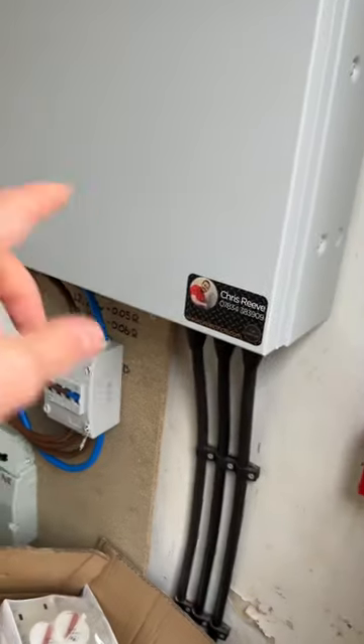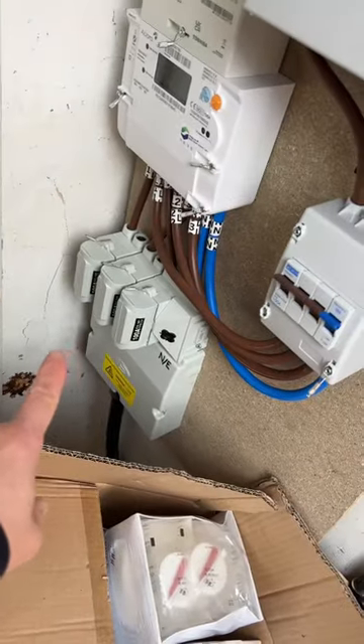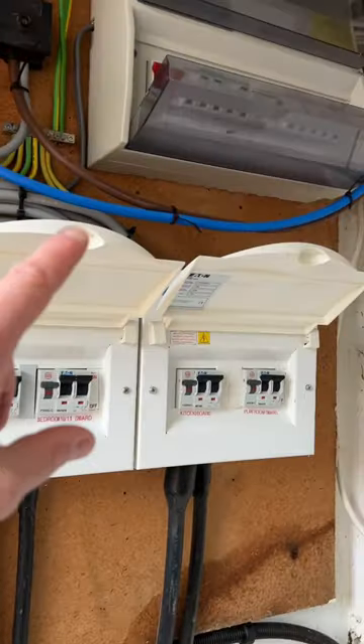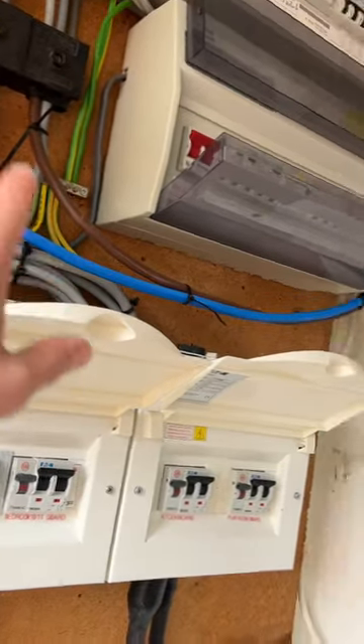We've been doing a job here — this fuse board — and the client just rang me. The three-phase has been put in; they've chopped off his single phase so he needed three-phase feeding. The meter man's connected it for him.